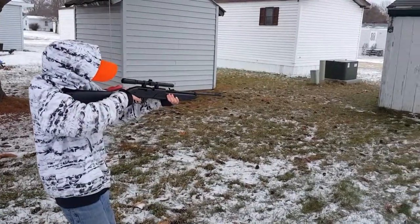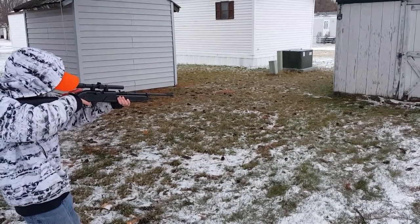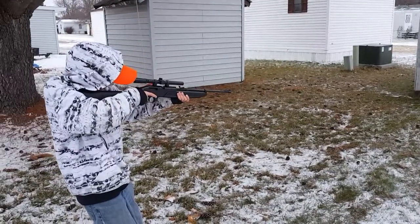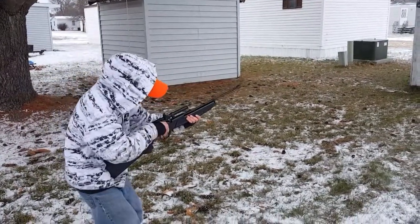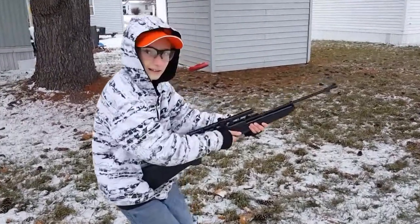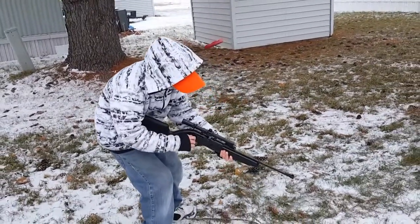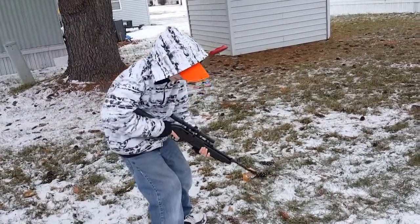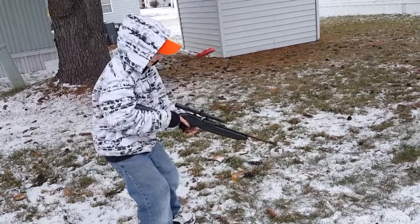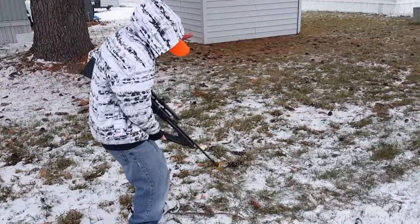Okay, all set. Boom, that was a can — good job! You have to hold it down when you're doing that so a BB gets in it. I think that's what it was. Shake it a little bit before you put it back.